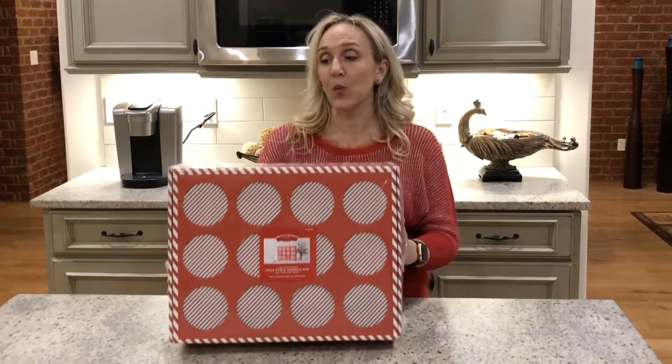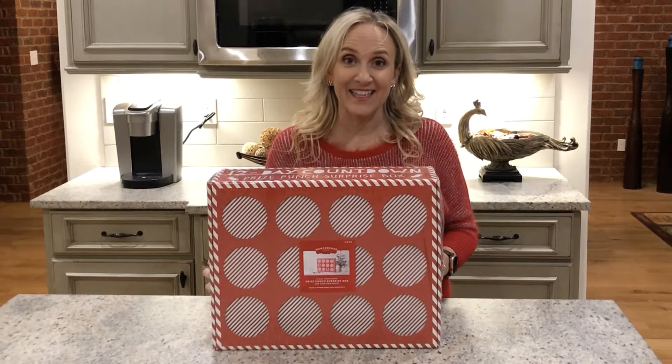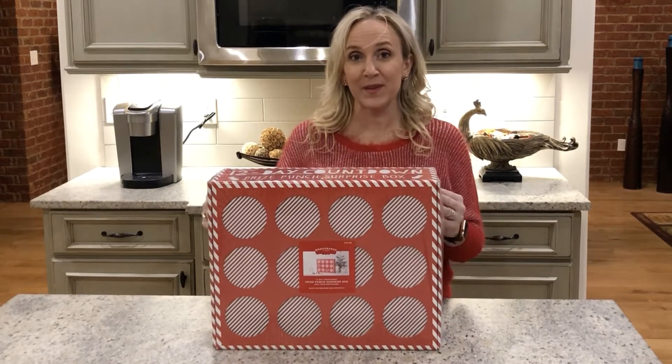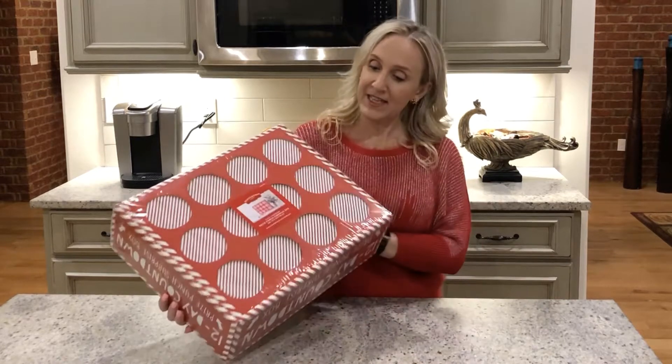Hello and welcome back to my channel. We are doing the next part in our advent calendar series. I was at Target shopping this week and I found that they have this 12-day prize punch surprise box. Apparently I'm supposed to load this with 12 days of amazing gifts and I'm going to let the kids punch through. I talked to a couple of them to ask if they wanted to help me figure it out and load it, but they said no — they wanted to do the punching. Let's open this up and see what fits and how it works.